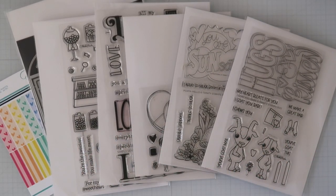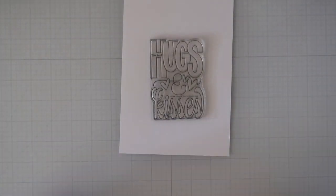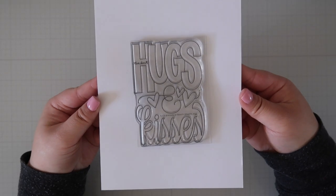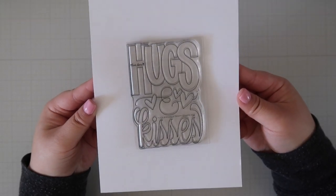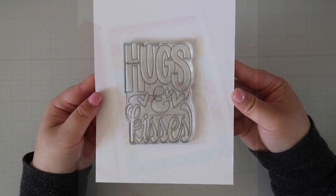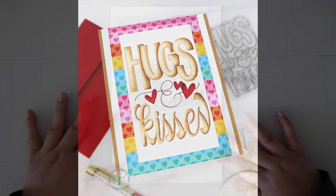First up, let's take a look at the 3x4 stamp sets. We have the Hugs and Kisses stamp set, which is a hand-layered stamp, perfect for a quick card since it is a large sentiment and can be easily colored. It also fits perfectly on a 4-bar card base. I stamped it out and did some no-line coloring for all the elements of the stamp and put it on an A2 sized card.